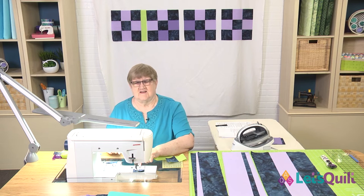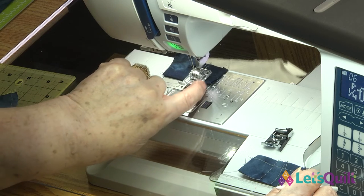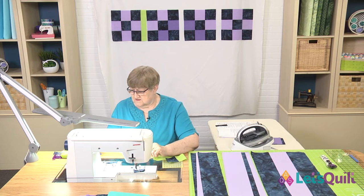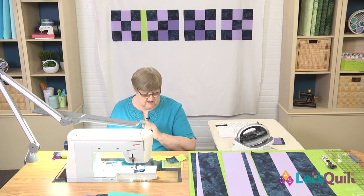I had my needle in the needle-down position. The one thing you always want to do when you're ready to cut your thread is to bring your needle up. So I'm going to use the setting on this sewing machine — I put in number 06, and that gives me my quarter-inch seam allowance, putting my fabric right along the edge of the presser foot. So now we're ready to sew.